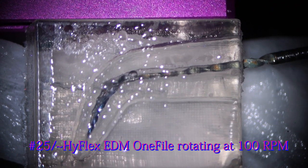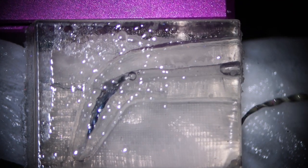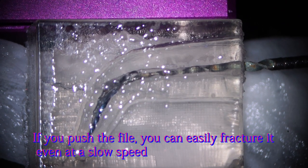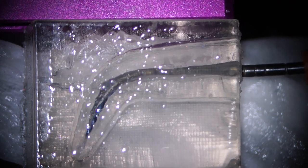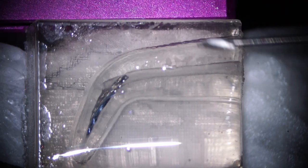This one is the third one. If you rotate a small instrument at a slow speed like 100 RPM and push it a little bit hard, then you can easily break it. So it's rotating at 100 RPM and it was broken.